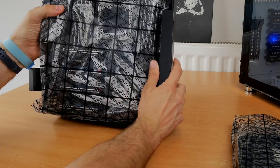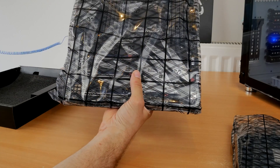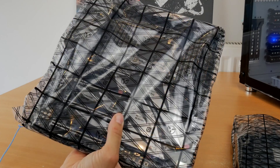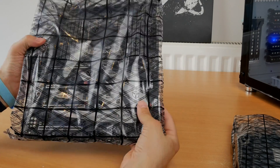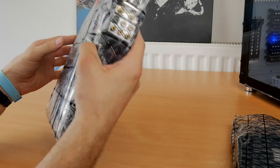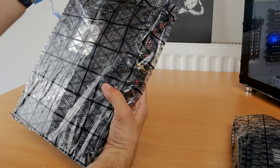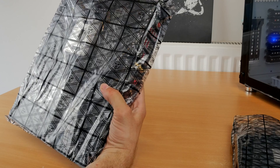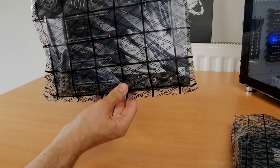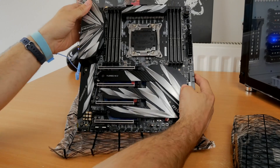The main highlights for me are the multitude of M.2 and NVMe slots, and also the ability to have a mass of RAM with eight DIMMs potentially. That's a lot of RAM and it looks beautiful as well, because I have opted for Corsair RGB RAM which looks really good when it's plugged in. If you want to see more on that, please check out my channel as I will have other videos both on this motherboard fully installed and also on the various peripherals I've been using to set up this machine.